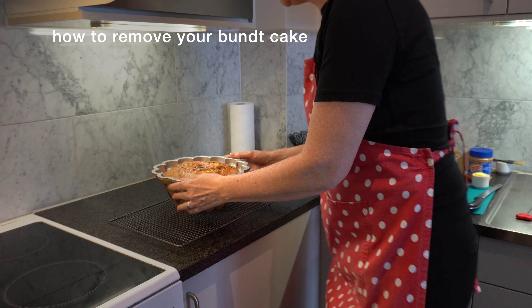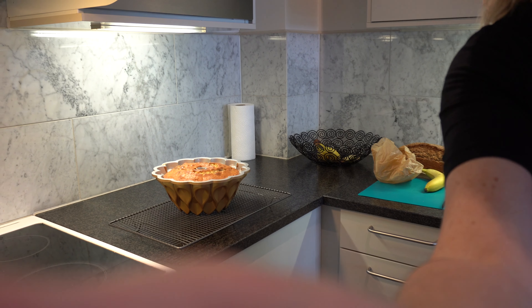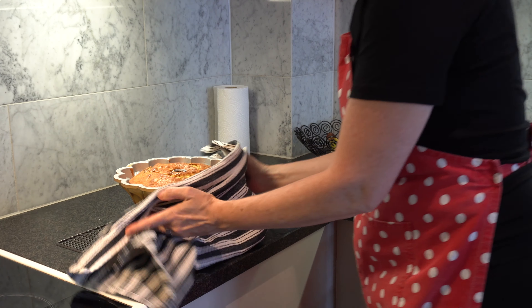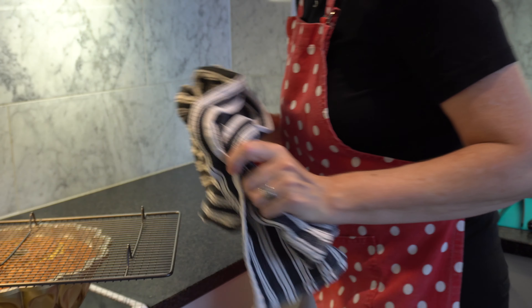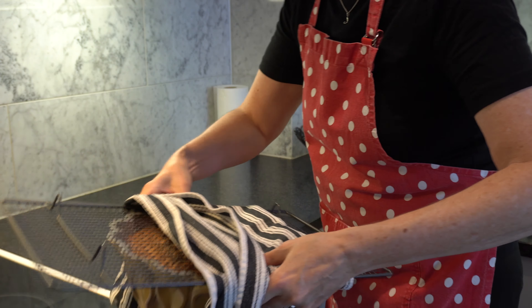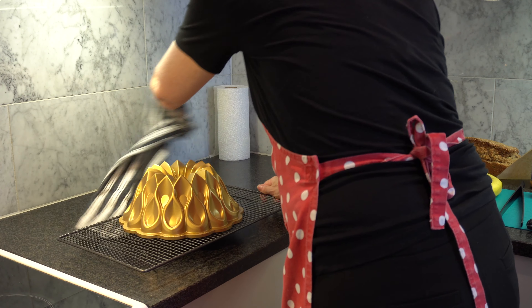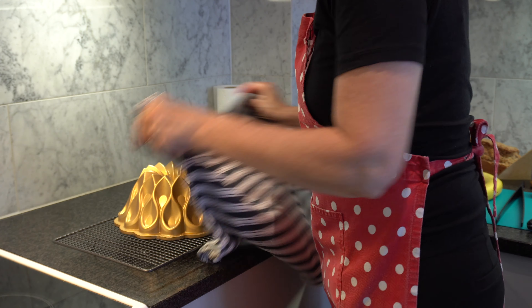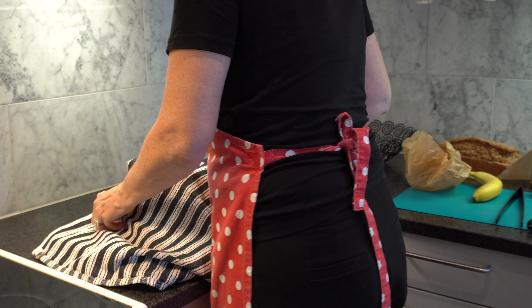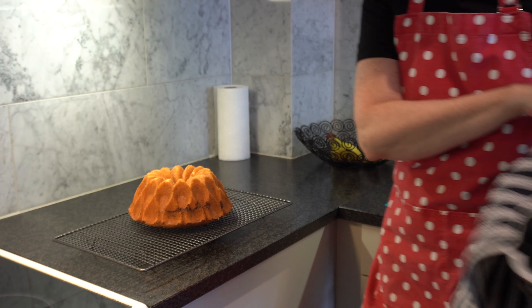It smells divine. I'm back at the bench and I need to flip this cake out. Take your wire rack and place it on top of the pan, then go one, two, three — flip! Hopefully it comes out because I didn't go around it with a knife, which I usually do. It's a bit tricky because the tin's still hot, but I think we've got lift off — look at that, look how beautiful it is!